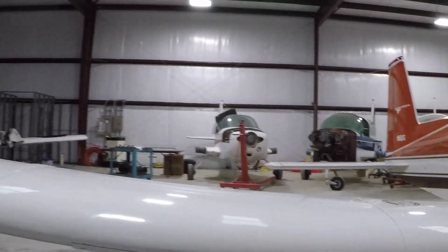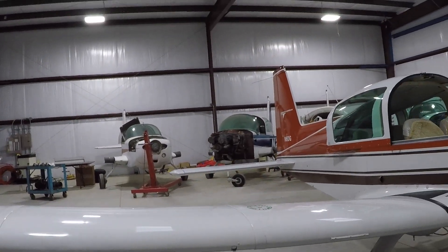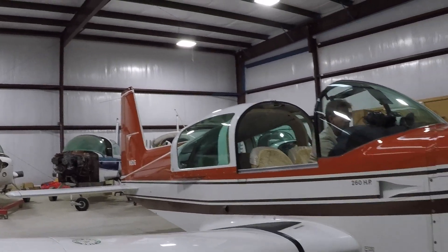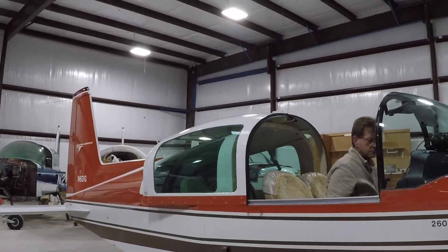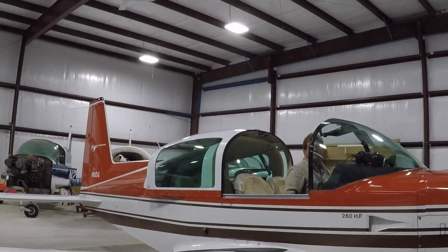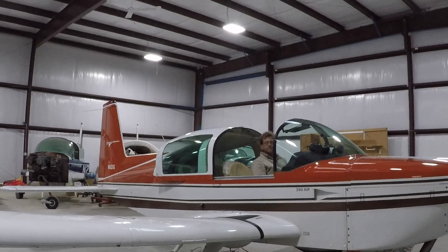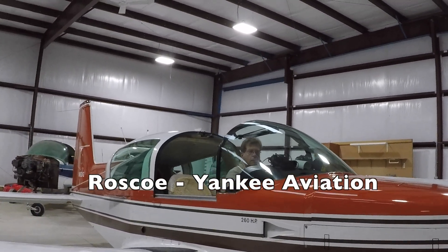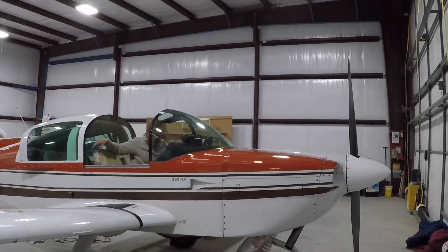Stall warning vane — check. Almost done down the list. Master cabin off, nav lights off — which went off with the master. Flashing beacon off, strobe lights off, pitot heat off, landing light off. This completes the by-the-book pre-flight on a 1979 Tiger, four-place airplane. We'd like to thank you for watching the Grumman Pilots YouTube channel — hope you found this useful and informative. Thanks for watching and have a good day flying your Grumman.